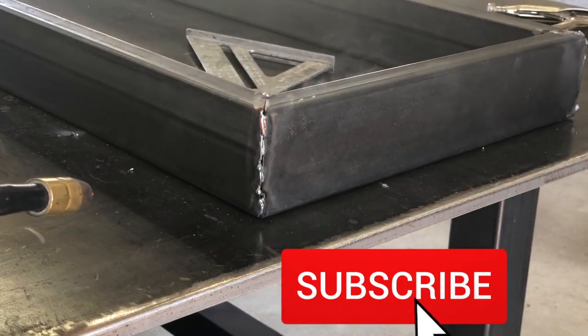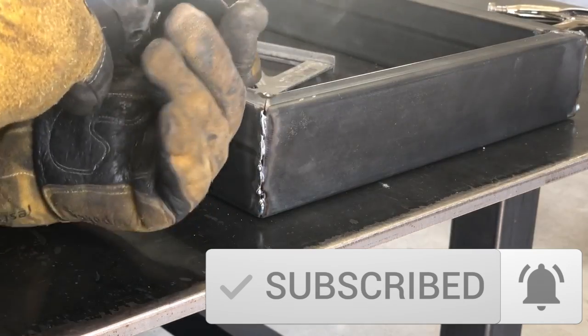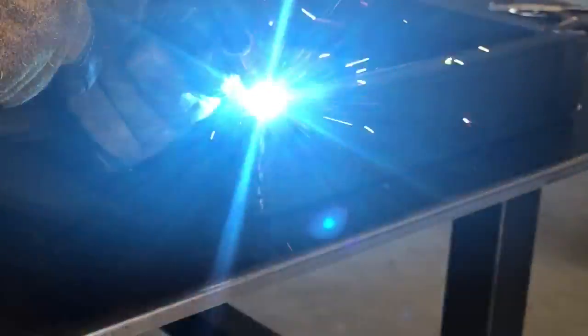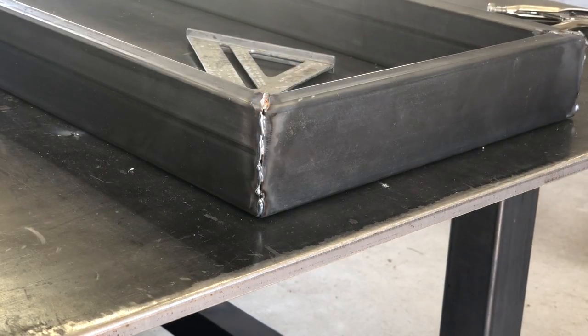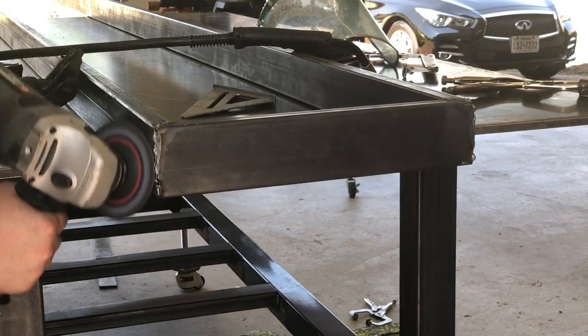If you didn't hit that subscribe button earlier, it just takes a second — take the opportunity to hit it. Go ahead and hit that like button as well, it helps other people see the video. And if you want to directly help me, please share it with someone — that really helps the most. Anyway, this is a side holder for a lady. I'm going to get this all welded up and make it look good and smooth.